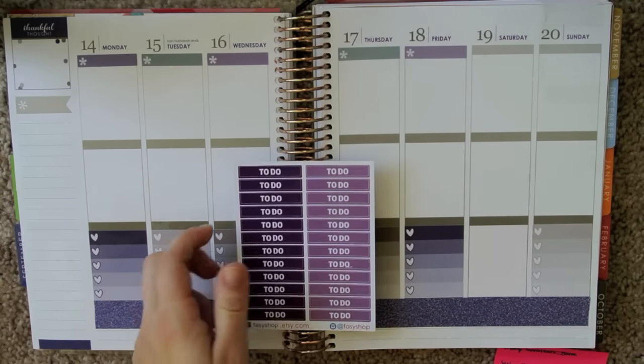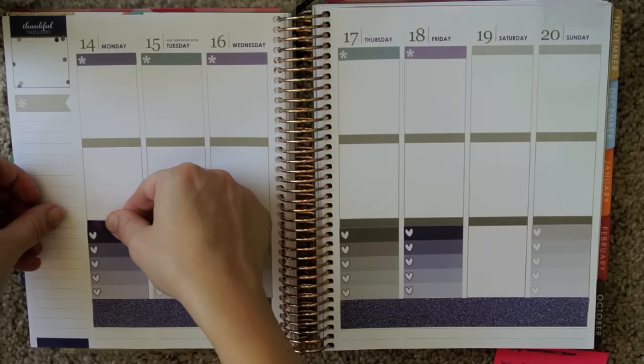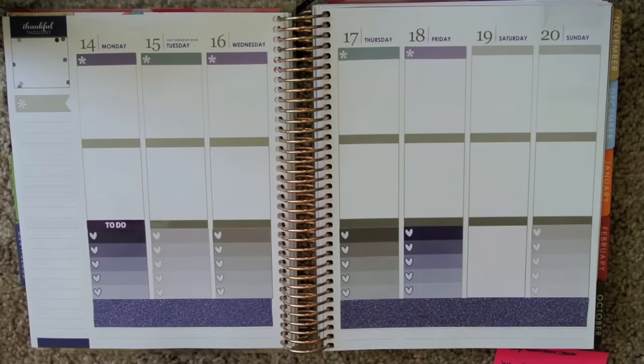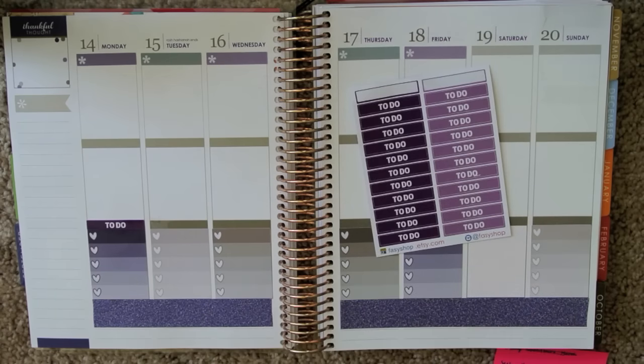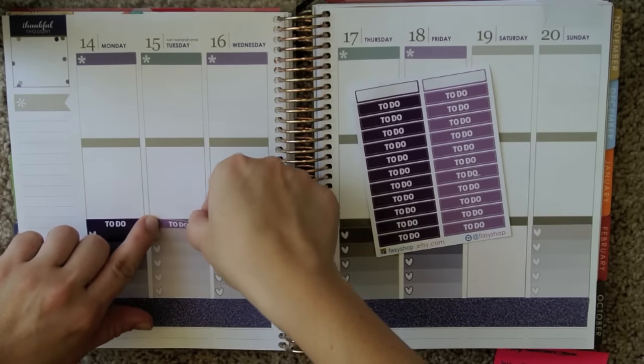I think I'm going to use the headers from Facey Shop, and I'll just alternate between the darker purple and the lighter purple, just to add some visual interest.